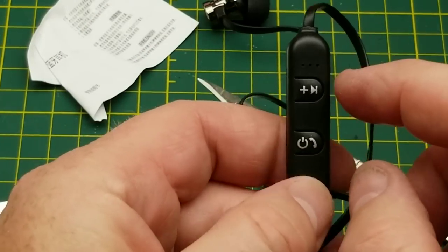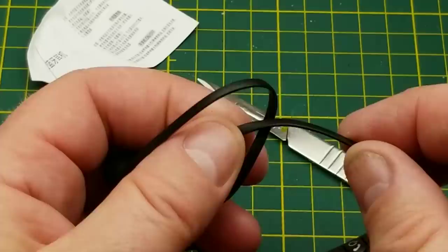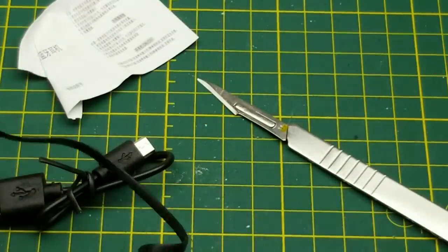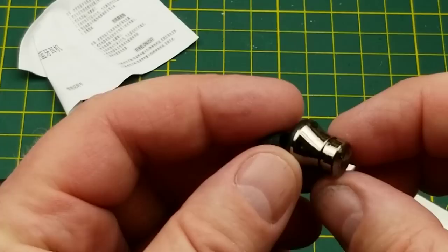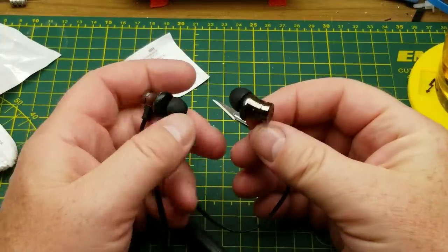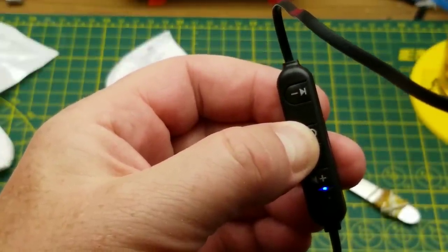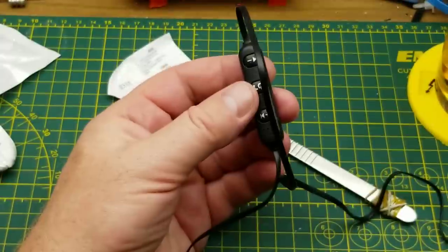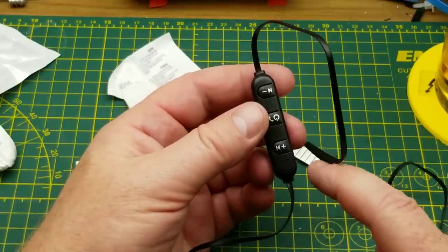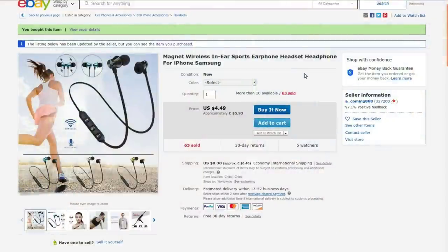I don't know what those three holes are - presumably the microphone. The flat wire is not very flexible, it's kind of stiff. One wire is longer than the other. I think the right earbud is on the short wire and the left one is on the long wire. Let me try these on. I'll give it a full charge while I'm doing the video, then I'll pair it with something other than the phone I'm using to record, and we'll see what I can get out of it.